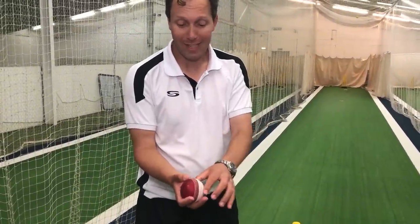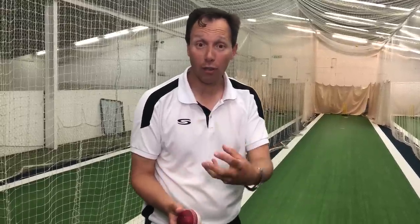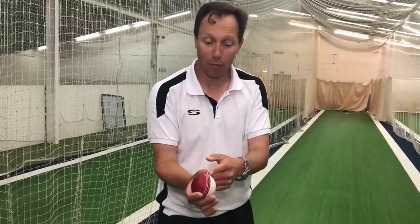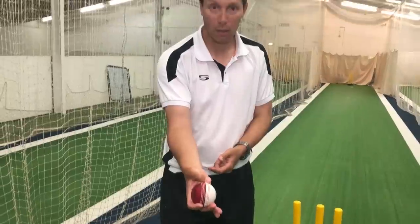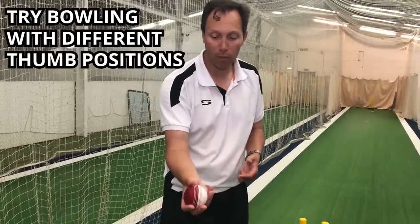When I destabilised the thumb, we saw straight away that the ball moved a lot more. Out of my hand there was a lot less control, so I personally wouldn't feel as comfortable bowling that way. I would prefer to have my thumb underneath the ball with the flat of my thumb on the seam — purely for my own personal preference. I still find it gets movement but with so much more control. But as you saw, changing the thumb position — either to the side or even bending the thumb — can make a difference to the way the ball comes out and you may get a different outcome.